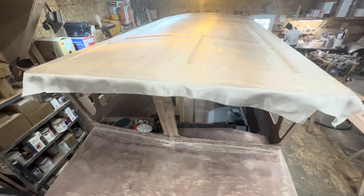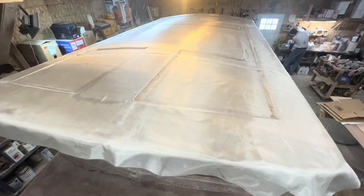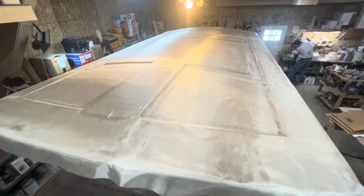Here we are at Cook Inlet Boats. We're getting ready to fiberglass a Tolman jumbo roof — it's about 12 feet long.